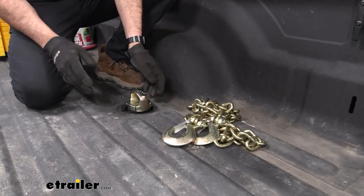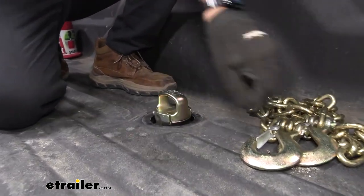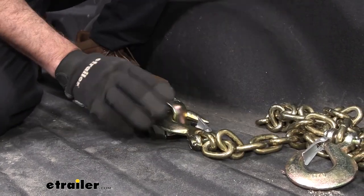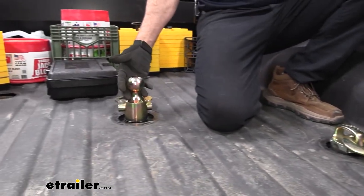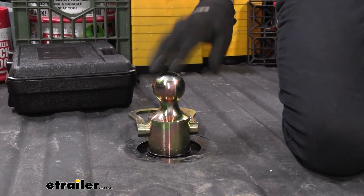One of the things I like about this kit is the safety chain anchors here have a lot of room. They can accept even the biggest style of clevis style hooks. The ball is going to be your pretty much standard two and five-sixteenths inch, which is pretty standard for gooseneck couplers.